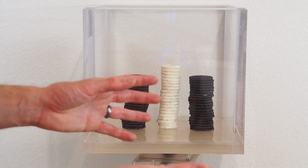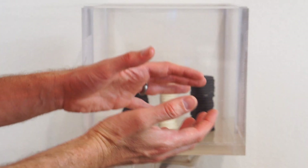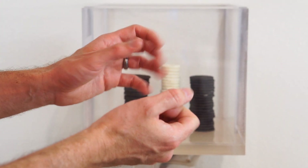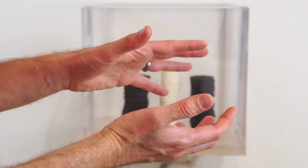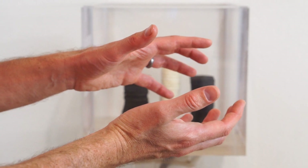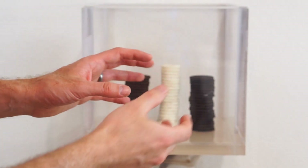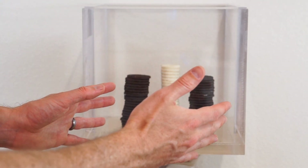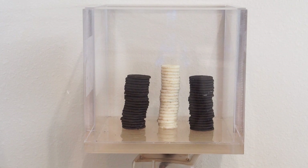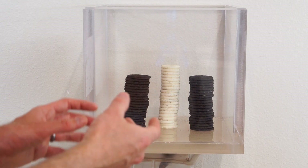My guess for why this happened is because the inside of the cookie actually expands a little bit. So when you put it under vacuum, the expansion happens slowly, and then when you let the air back in, it happens quickly and it unsticks from the cookie on either side. You get a clean separation of the filling and the cookie when you let the air back in quickly. And when you do it just right, you can get a perfect separation of the center and the cookies.